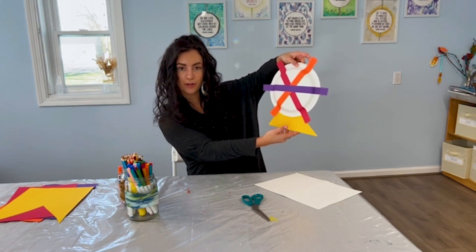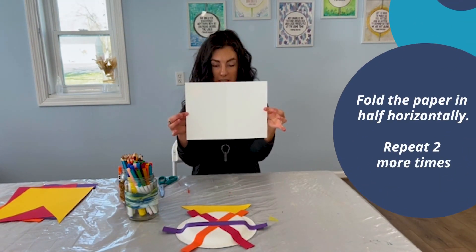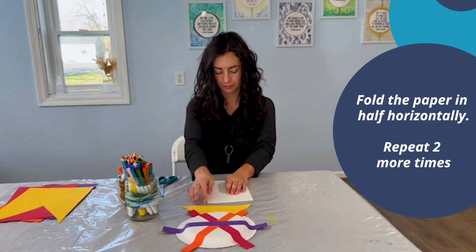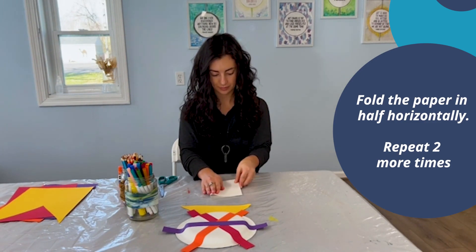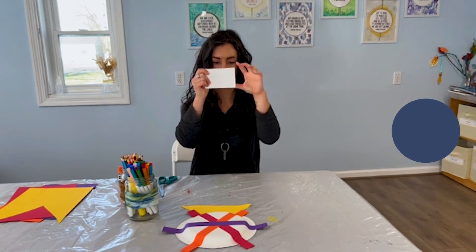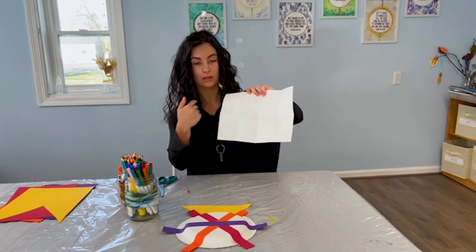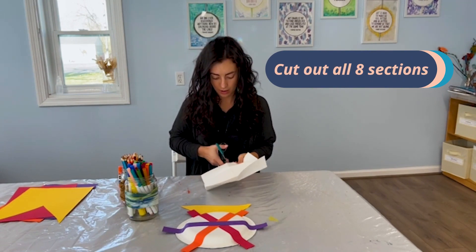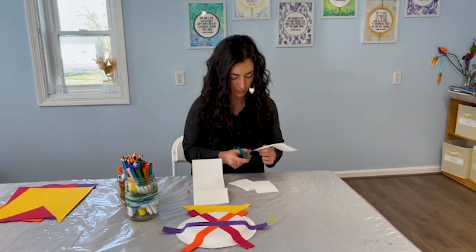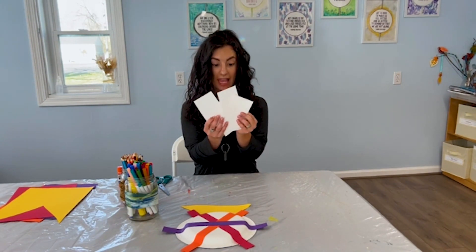There we go — we got our Ferris wheel! Now we have to add our art and our memories. So grab your white piece of paper. We're going to hold it horizontally and start by folding it in half one time, then fold it in half again, and fold it in half one more time so we have a little rectangle. Then we're going to unfold it and open our paper back up. You should now have eight little rectangles on your paper. We're going to cut those out along the lines that we just folded. Once you're finished, you should have eight little rectangles.